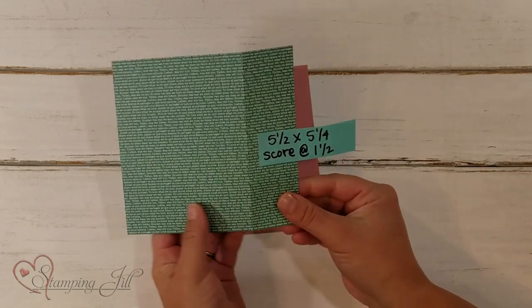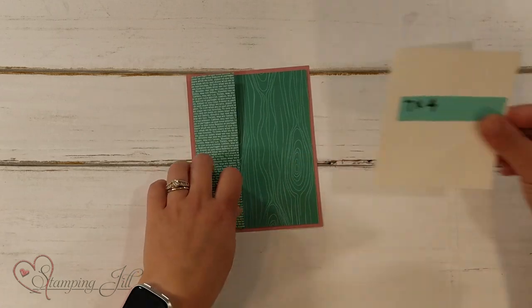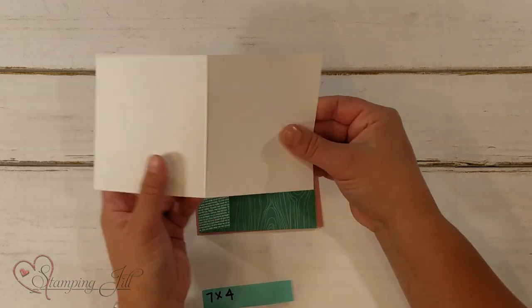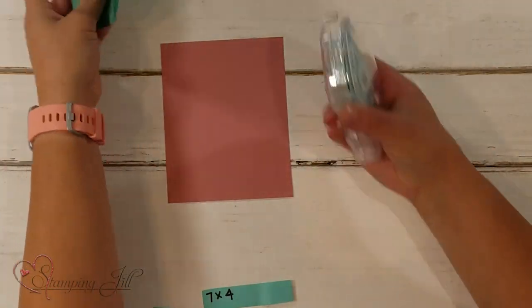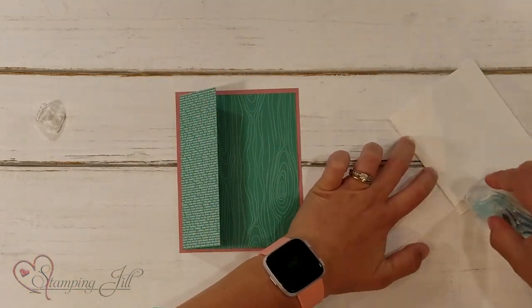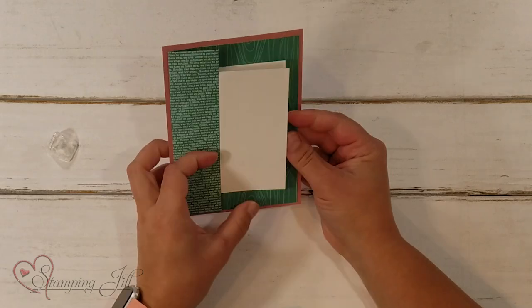You'll score here at the 1½. Then you'll fold it over so it's kind of laid out like that with this opening. Then comes the really fun part — this is a 7 by 4 piece; I have Whisper White, but you could do whatever color you wanted. You just fold it in half and put it right here on the inside. Let's put it together so I can show you how it all lays out. Put that on top, tuck it right inside, and then it opens like this. You have a fun little fold there.